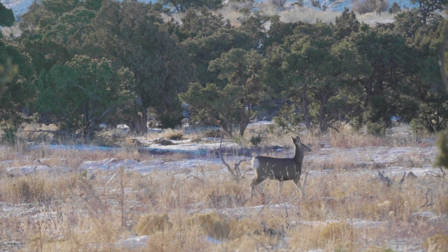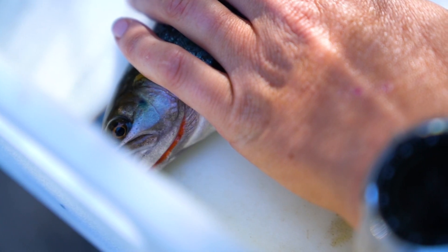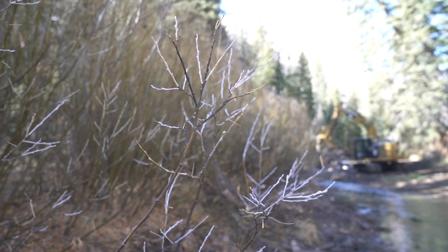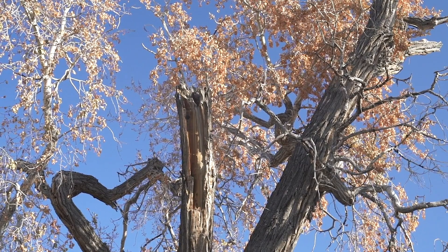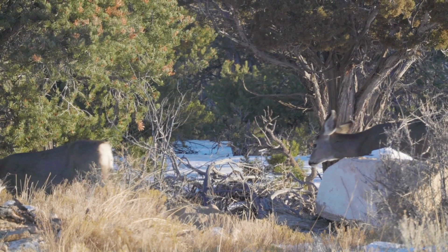Miller Creek doesn't have any fish in it right now, but after the work we've been doing over the last few years restoring banks and elevating the stream bed, we think it's ready to start introducing some cutthroat back into it. Ultimately, the goal is to improve the quality of land, and we do this by focusing on water. Water is the key to life, especially out here in southeastern Utah. We need water to provide for ourselves, for livestock, and also to help wildlife thrive here.